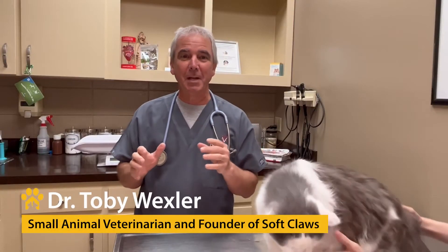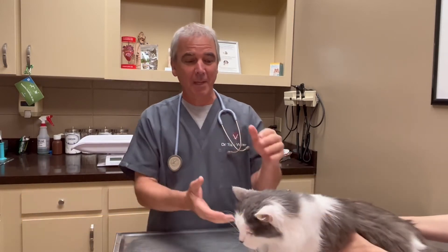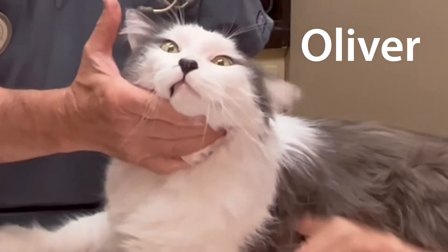Hi, I'm Dr. Toby Wechsler, and I'm here to talk to you about nail caps — specifically the safety of nail caps. This is Oliver; he's going to be our foot model today. Many clients ask their veterinarian: if we put soft claws on the cat's toes, is that going to cause him to keep his nails extended? The answer quickly is no, it's not.